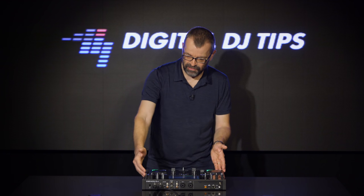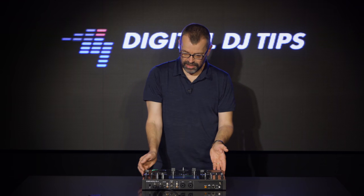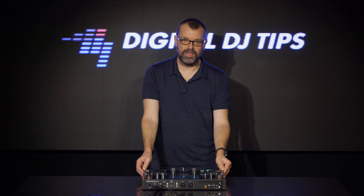There is a full booth and master output including balanced outputs around the back. There's an auxiliary in for your backup sources. I'm struggling to find stuff that's missing on here, apart from the fact that it's all crammed in with just two channels, like on the Prime 2 actually. And that makes it, as I said at the beginning, unique.